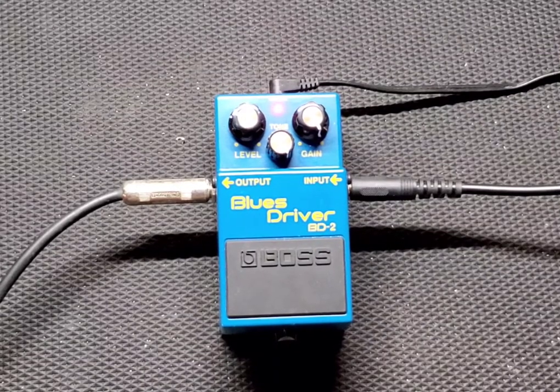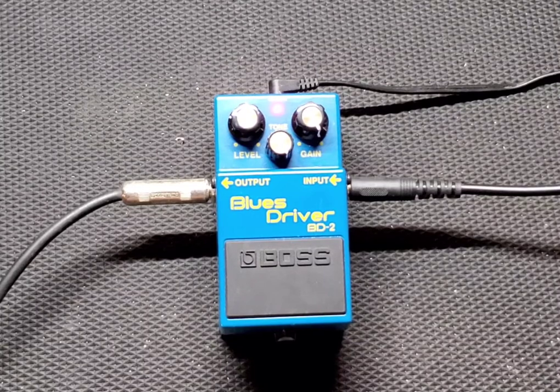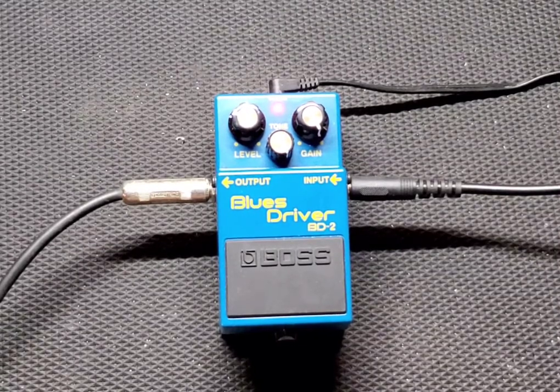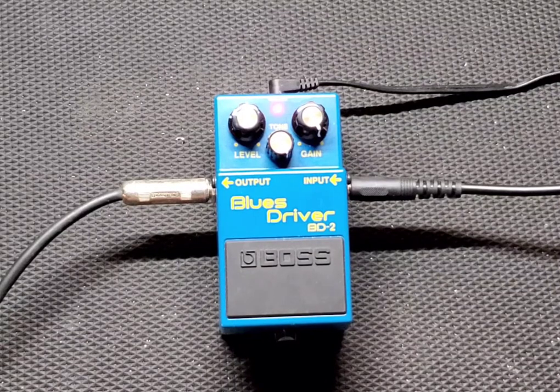All right guys, that has been my review of the Boss BD-2 Blues Driver. Love this pedal — that is so much fun. I want to thank you guys for watching. Please like, share, and subscribe. I appreciate all my subscribers — getting real close to 50 right now, would love to hit there. Until next time, I'll see you in the next one. This is Drew Snipes with Beers and Gears and the Boss BD-2 Blues Driver.